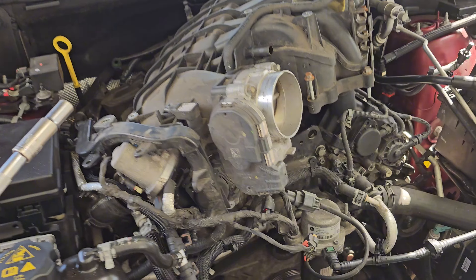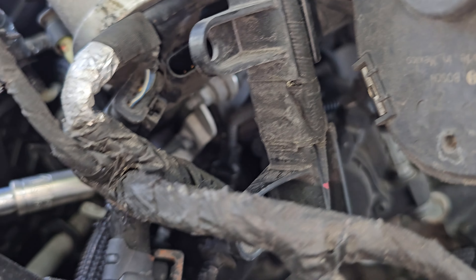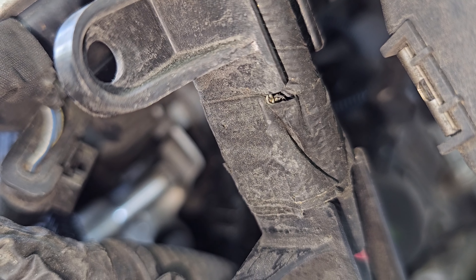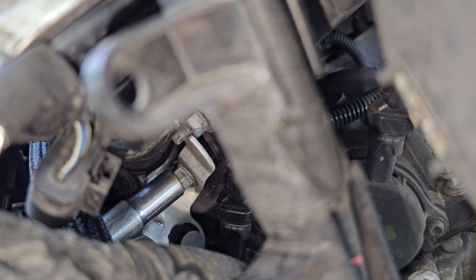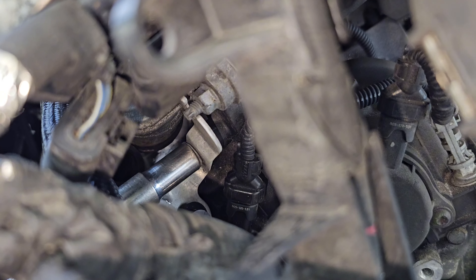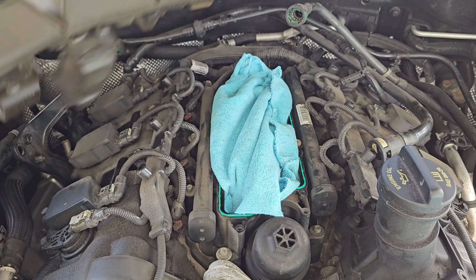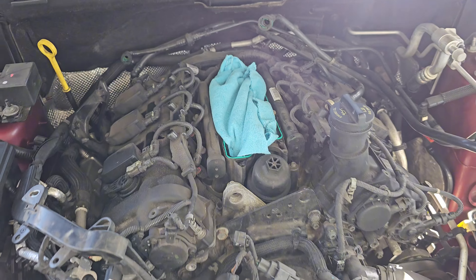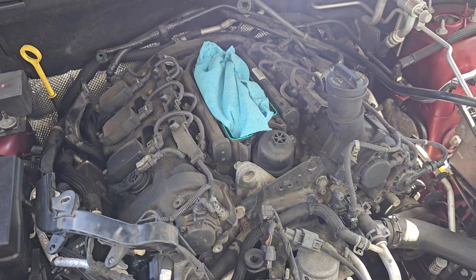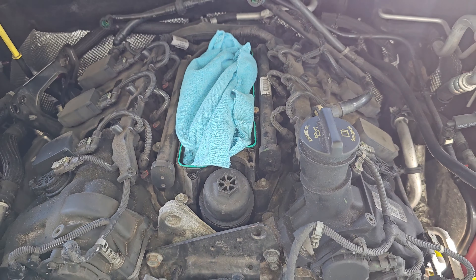Halfway into removing it, I notice there is a little bracket hose with a 10 millimeter holding the aluminum bracket — undo that nut and slide the bracket off. I went ahead and took a rag and put it over the intake ports — I don't want anything to fall in there. It's pretty windy so things could fall in pretty easily. Now I'm gonna go ahead and take compressed air and clean up that area because we need to take out this upper manifold as well.